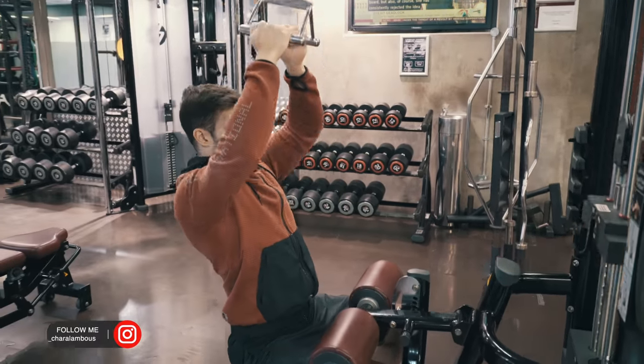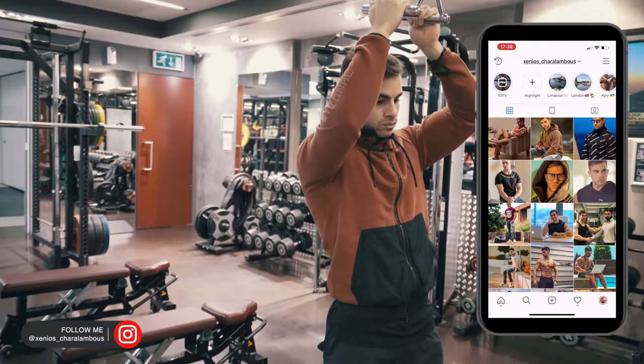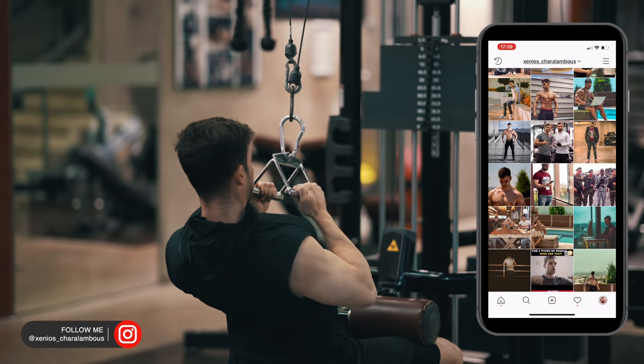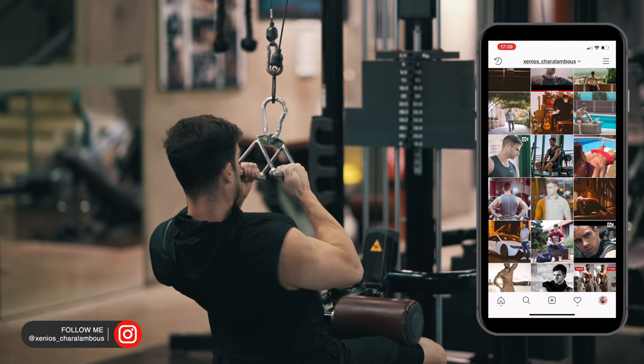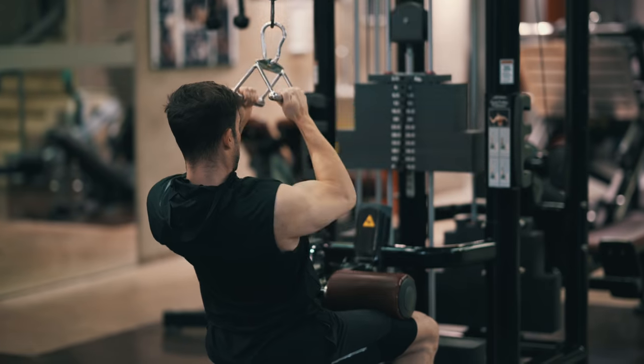Before we start the commentary, make sure you follow me on Instagram at Xemiel Serlamos. This is where I upload every single day my meals of the day, sometimes my workouts, and a lot of useful motivational posts. So make sure that you also follow me there.